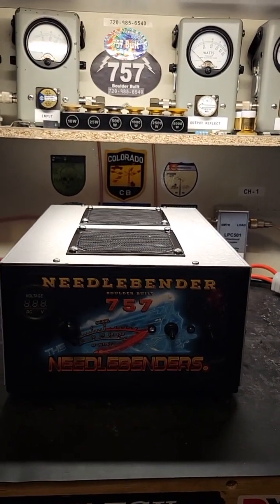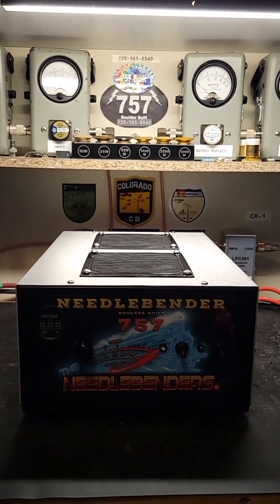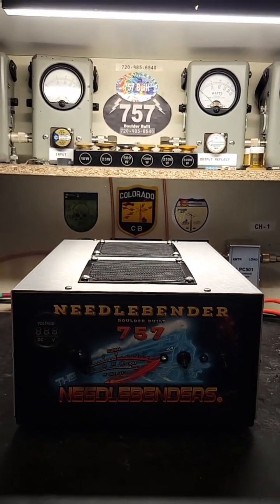There we have it — hope you enjoyed the video, hope you have a good week. Needlebender 757 here in the Colorado Rockies. We're gonna get back on the side — smoking — see ya.